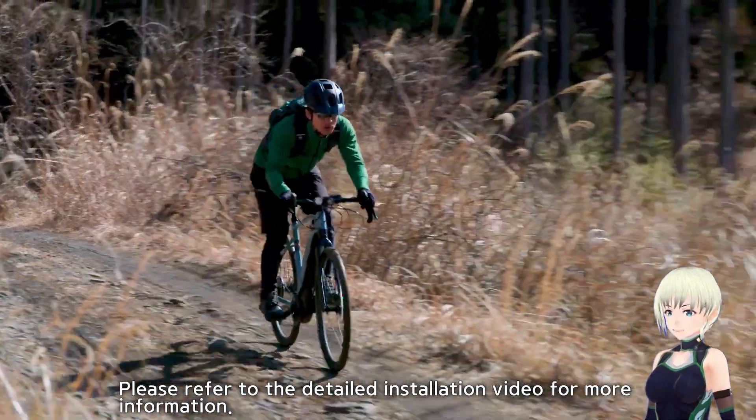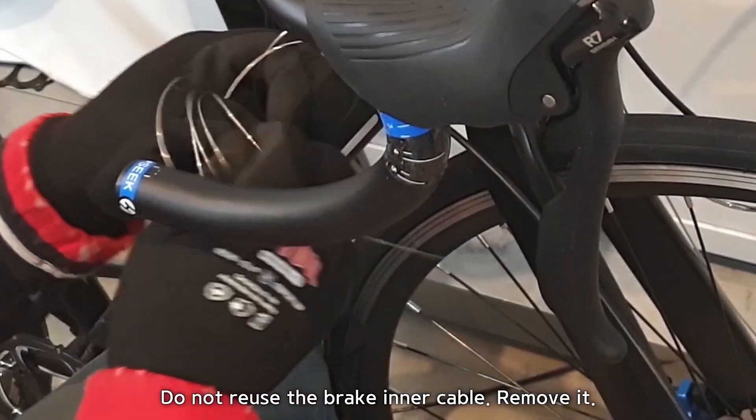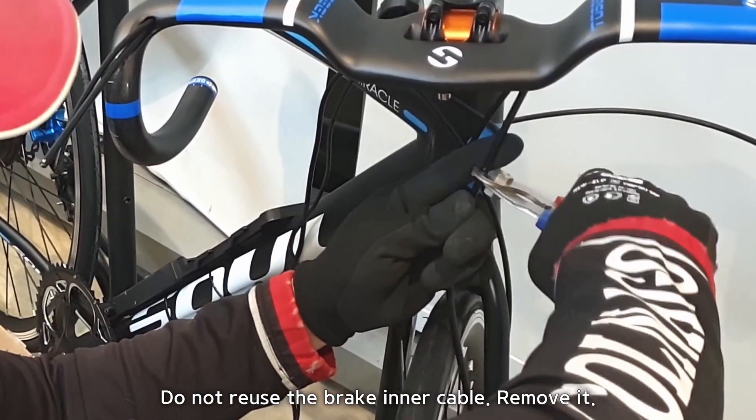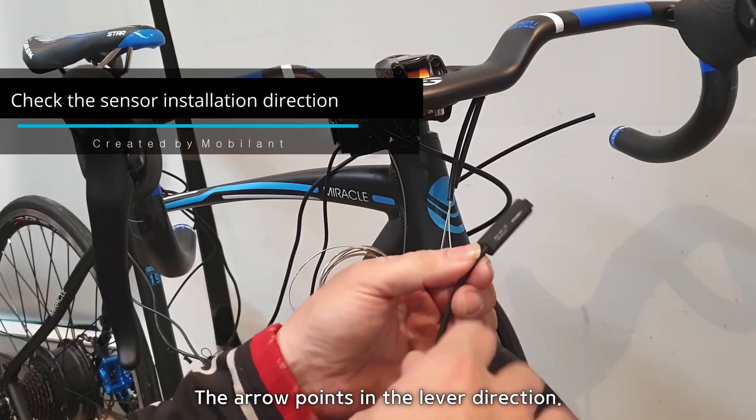Please refer to the detailed installation video for more information. Do not reuse the brake inner cable — remove it. Cut the brake cable in the middle. The arrow points in the lever direction.